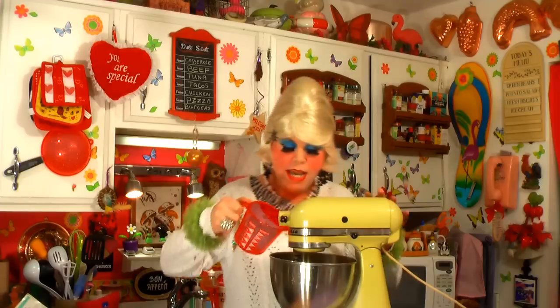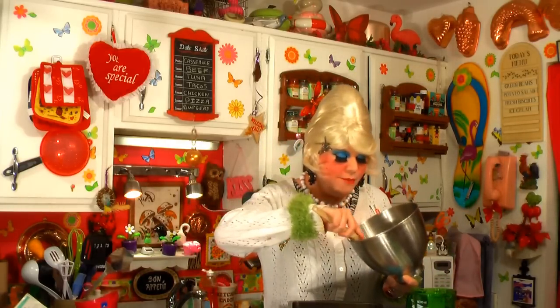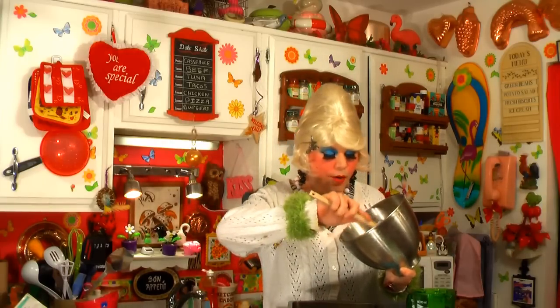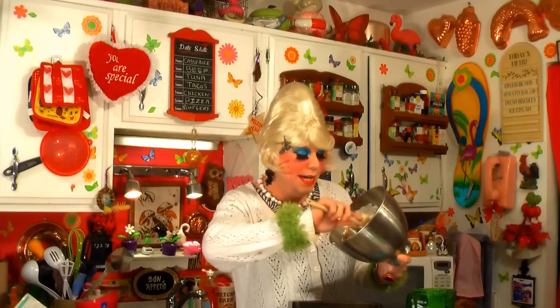Remember those egg whites? We need to whip those up until they're stiff peaks. Don't be scared — you just dump them in. You can't have any of the yolks in there, so if you get that in there, it's not going to work at all. Now we have the egg whites all fluffed up. I've got one cup of packed light brown sugar, and we're just going to slowly fold it in very carefully, trying not to disturb the peaks of the egg whites. This is actually going to make the topping for our bars.